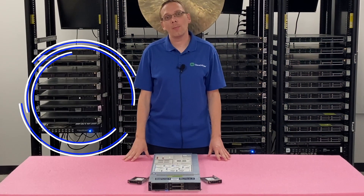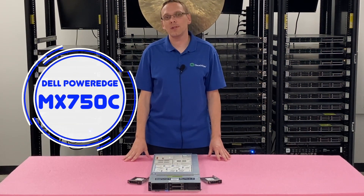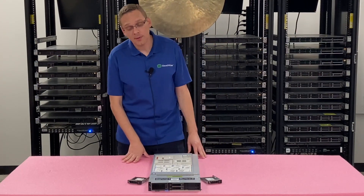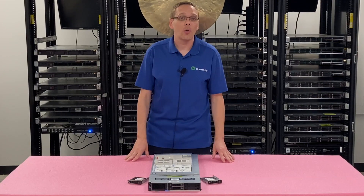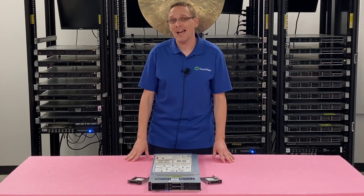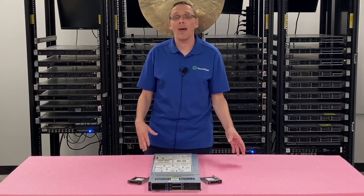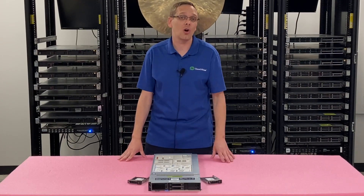Thanks for stopping by today to learn a little bit more about the Dell PowerEdge MX750C. Do us a favor — if you find anything in this video useful, click that like and smash that subscribe. This video is going to be specifically focused on solid-state drives. We're going to go over some of the different types that are compatible, the speeds for those different types, and the max capacity. Then we're going to actually install one for you.